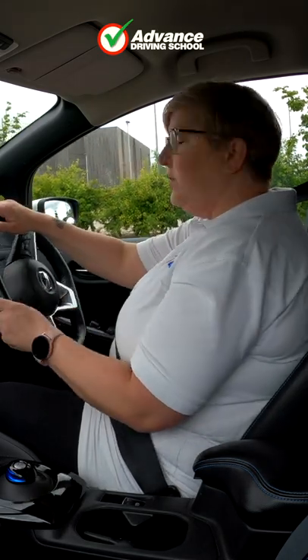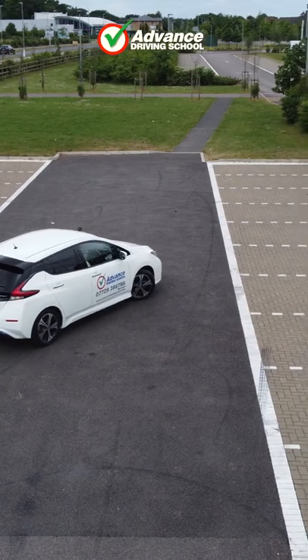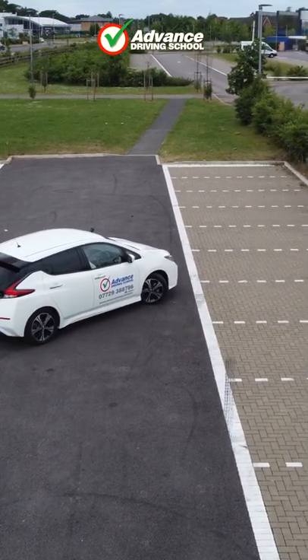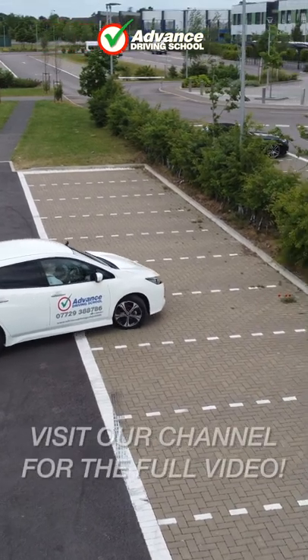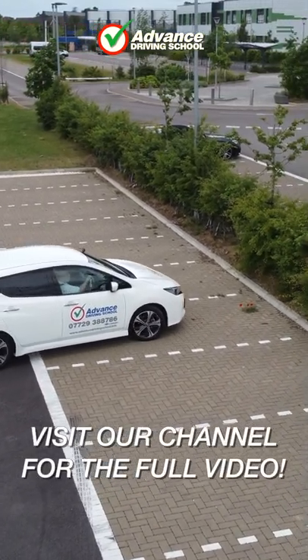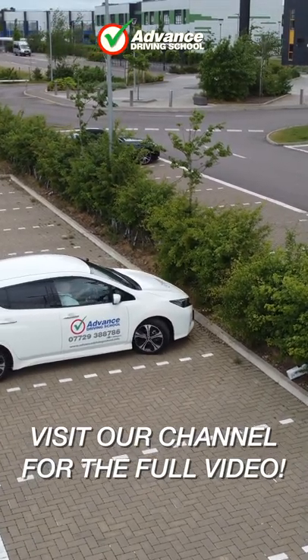And then we're going to go forward, full right lock, as we're moving forwards nice and slowly, keeping and showing good control of the car until we're in the bay. That was better than the first one, wasn't it? Better than the left one. I'm nicely in.